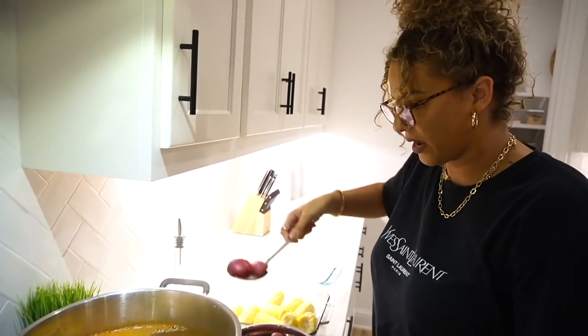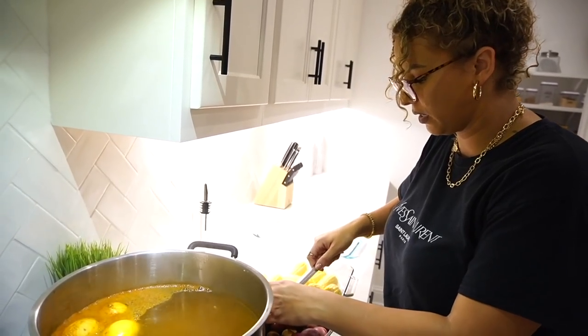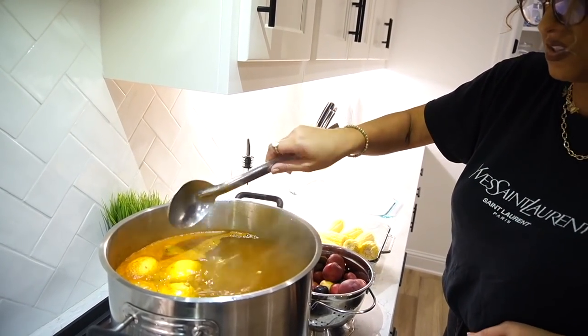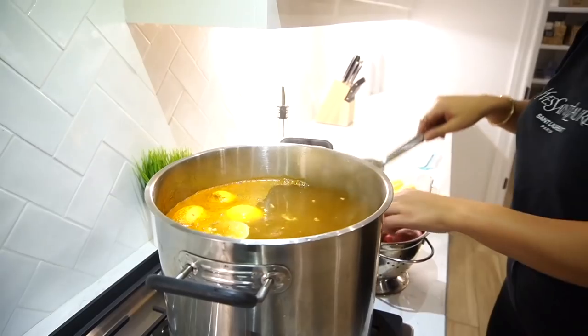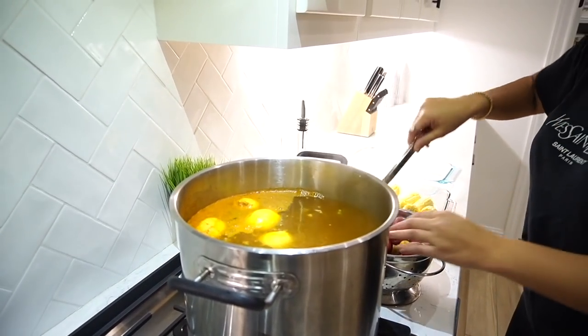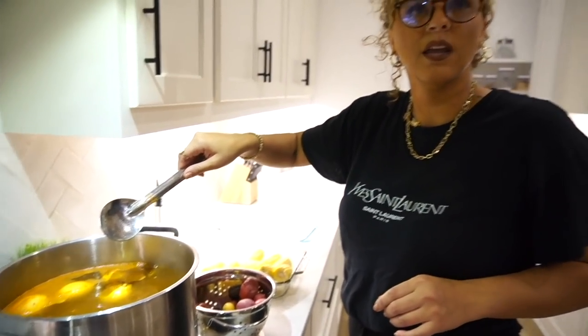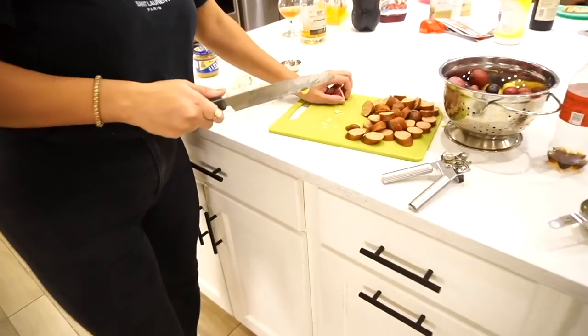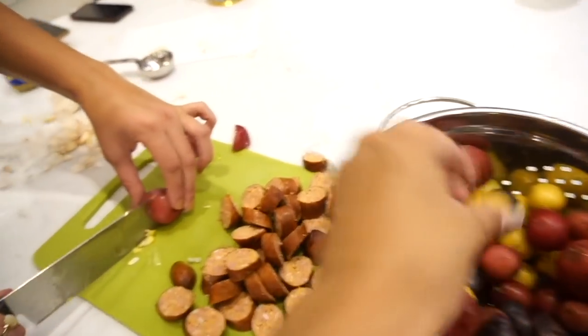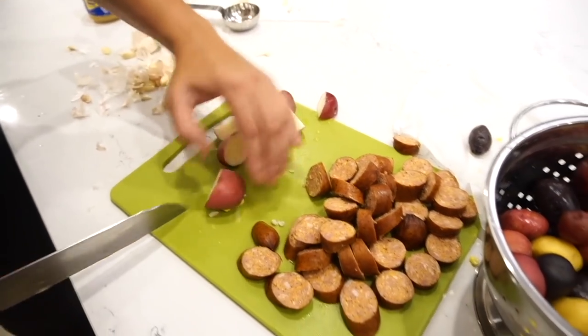Right now we're adding the potatoes. We're gonna add some corn as well, let that cook for 10 minutes, then add other stuff. Everyone always does red potatoes, but I like these ones better because they are softer and more juicy. He did cut up the large ones too. I think cutting up the potatoes so they're more the same size is better. We don't want that one in there.